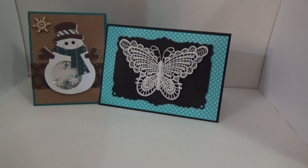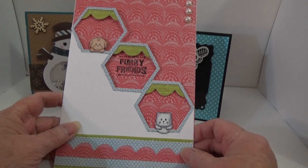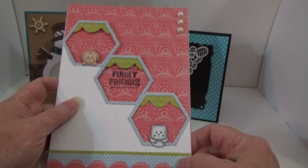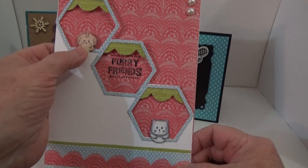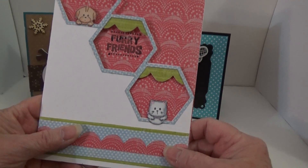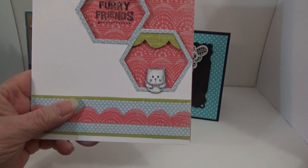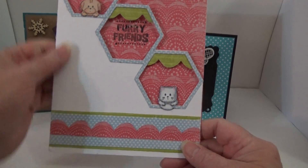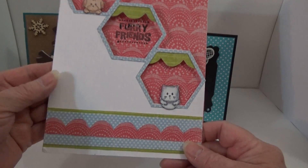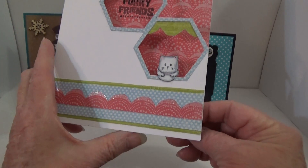And then the next one is from Shonda. Oh my gosh, you guys, I have never seen a card so adorable — at least not in my hands. This card is just cute, and I absolutely love it, Shonda. Look at this little puppy! And look at the little kitty. I love it. Is this a die, Shonda, this card base? It must be. But that is just so cool. It is just adorable. And wait until I open it, you guys.